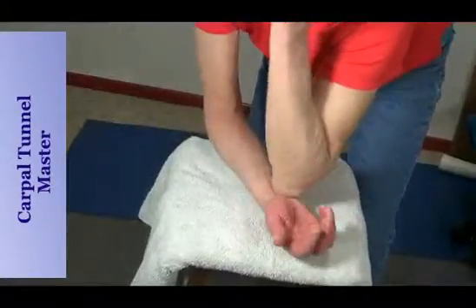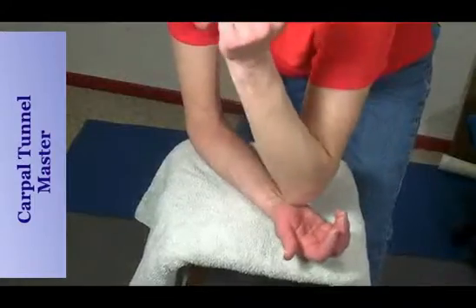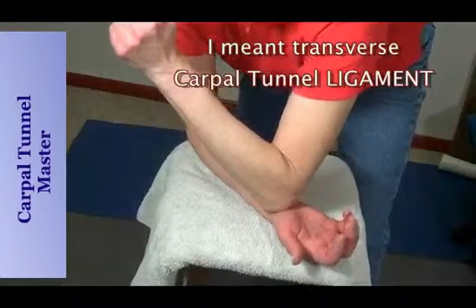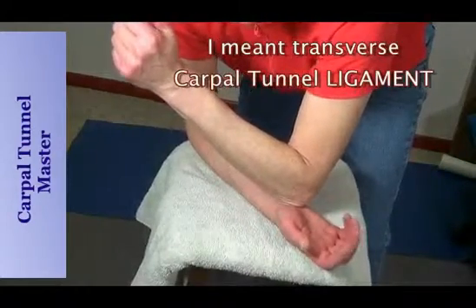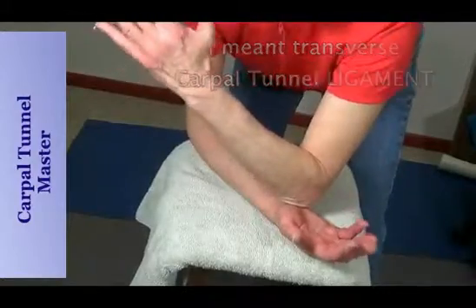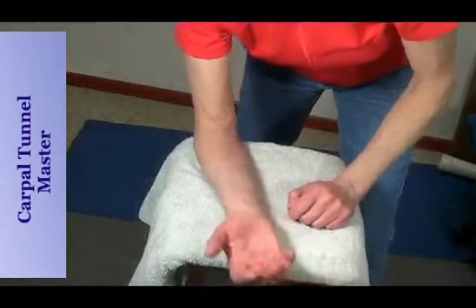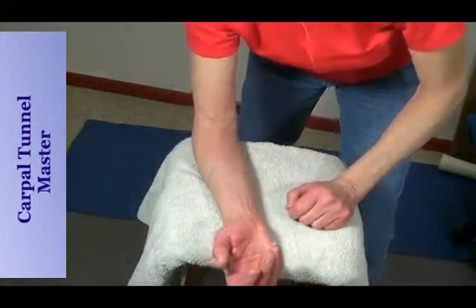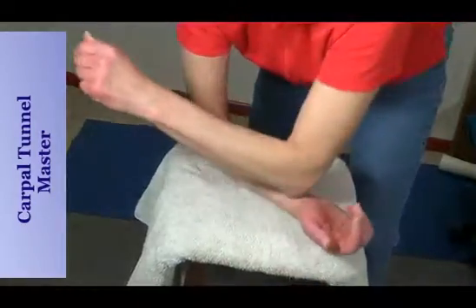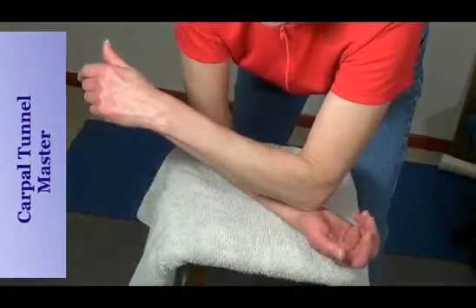Another thing you can do is go right over the top of the carpal tunnel tendon. Use your pointy part there because that tendon is a hard strap and you can loosen it up. It's not going to want to loosen up very much, but if you work on it hard, it's good afterwards to ice it to help get inflammation out of there and aid circulation, because ligaments have very little circulation at all.